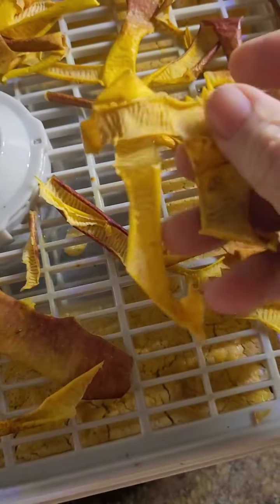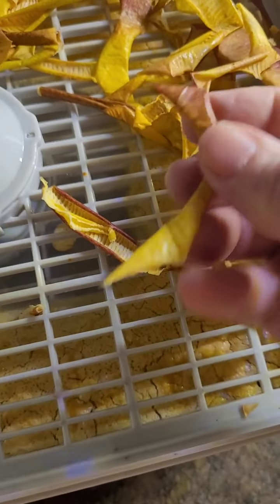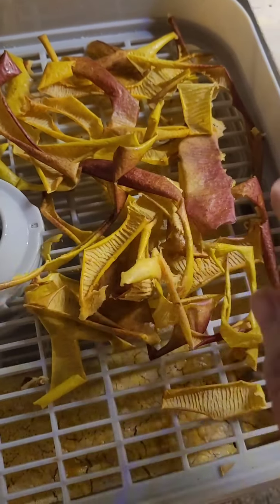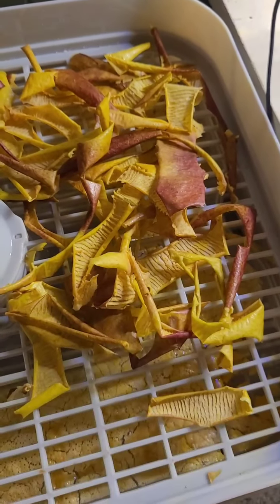I try not to throw anything out, so I even dehydrate the apple peel, and once this is put through the bullet, then I have apple powder. Apple powder can be used for a lot of different things, from cooking to just using it as pectin. So you don't have to throw anything away.